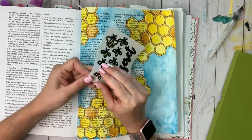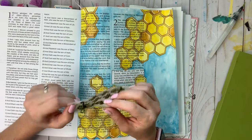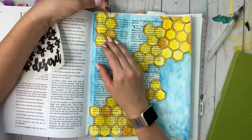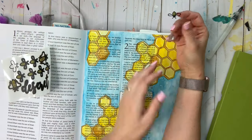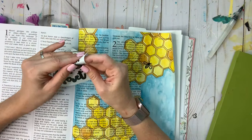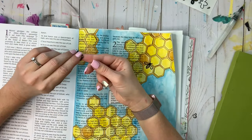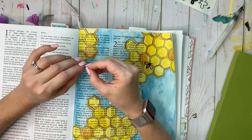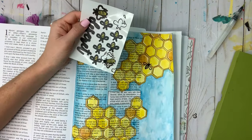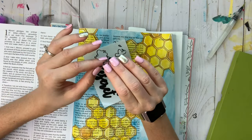Next we're going to do the stickers. These stickers are not very user-friendly and it doesn't help that I'm doing this with fake nails. But if you're really careful you can peel them off, peel the inside of the wings off, and figure out where you want to put them. I've added extra small and big bees so if you have trouble with them you can have extras. Even so, I did end up ripping the wings — it really isn't a big deal. It just goes right back together on the page and you can't even tell. So the bees are okay.